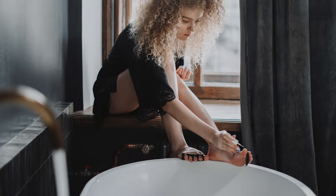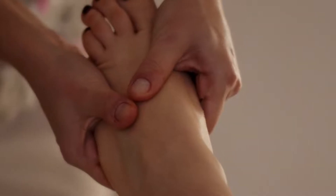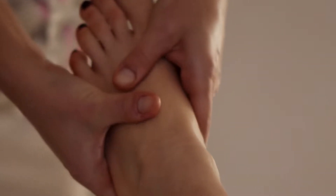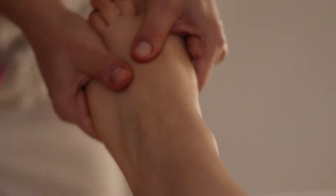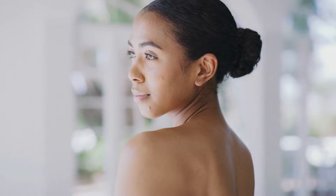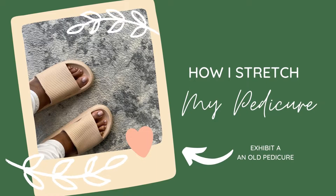I get my pedicure once a month because I get gel polish. I get my nails done about every other week, but my pedicure just once a month. In the spring and summer months when I'm wearing sandals a lot, I may get it done more frequently, but only when needed. For the most part, once a month is my regular schedule. Here are a few tips of what I do to stretch out the beauty of my pedicure between sessions.